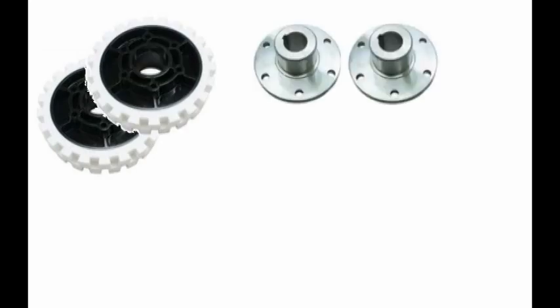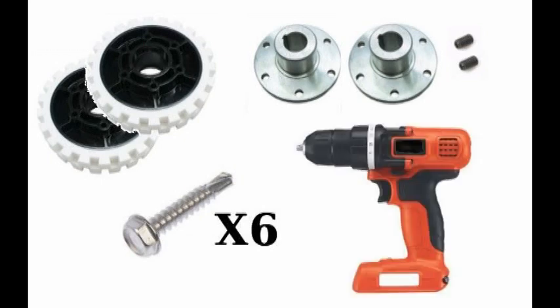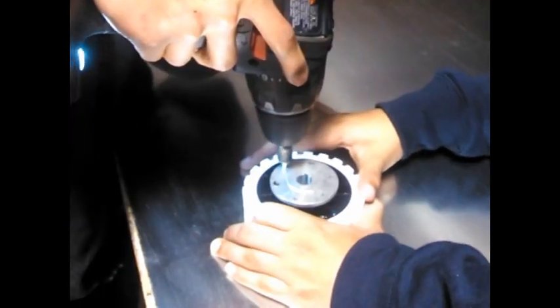Now to attach the wheels. We will need two four-inch wheels, two half-inch shaft hubs, two set screws, six 10-24 lead forming screws that are each three-quarters inches long, and a drill. Drill the screws into the wheel plastic and take them back out again to thread them. Do this to every other hole.